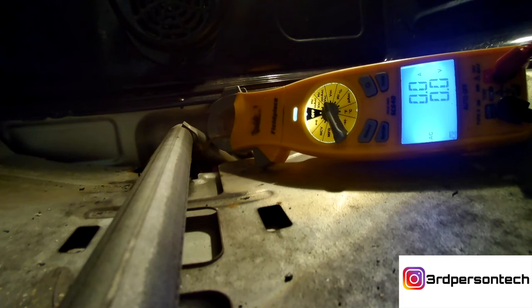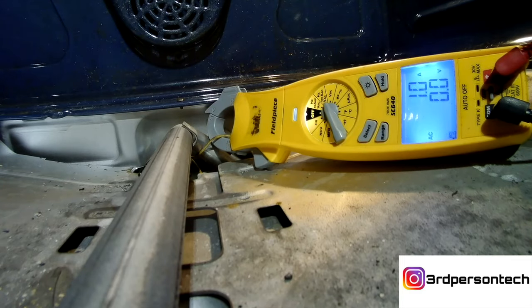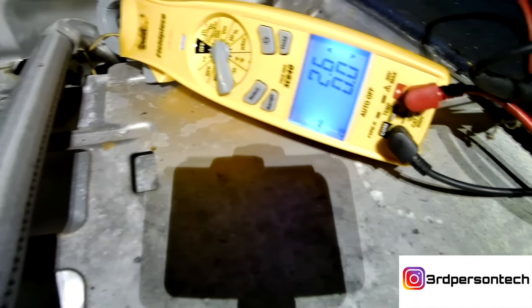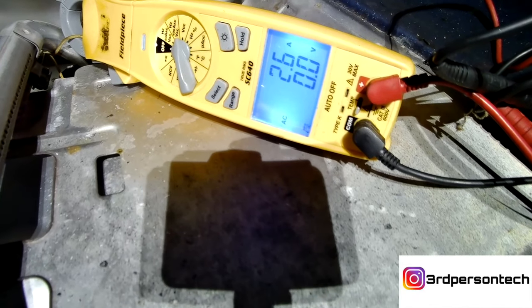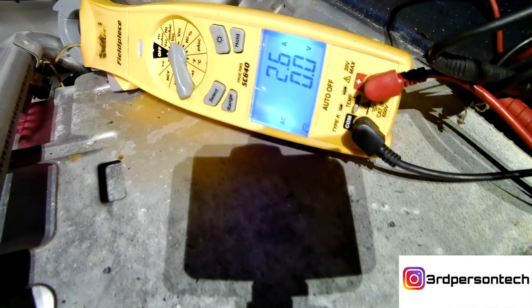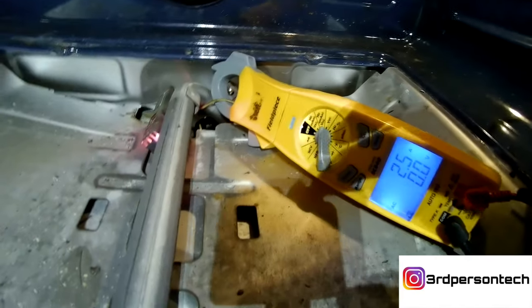Now we're gonna turn the oven on to see what the amp draw is. A good rule of thumb: your amp draw needs to hit at least 2.9 — 3 is awesome and great, because that way you know the igniter is getting hot enough. Looking at this right now, as you can see, the amp draw is 2.6. I know it's only 0.2 off the lowest acceptable value, but that is a big difference. Your igniter is not glowing bright enough for the gas valve to open.